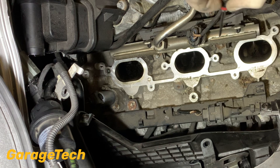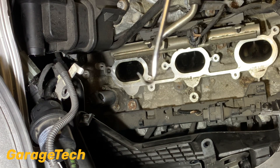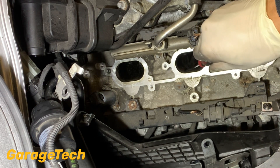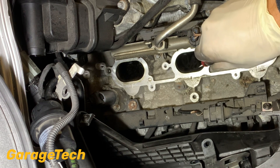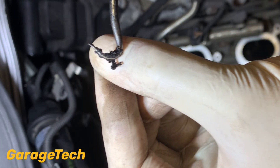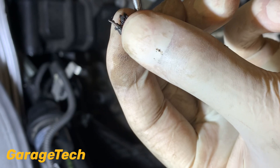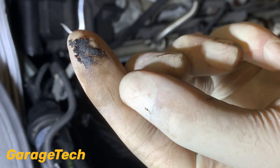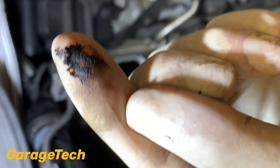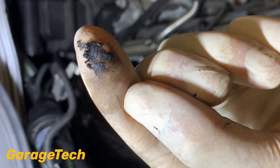Okay guys, it's going to be pretty difficult for you to see me scraping this out because it's so dark inside here, but basically what I've got is a pick like this just to help scrape it out. I want to try and scrape out the majority of the carbon build up because I don't want to put all of this stuff down inside the cylinder - if the valves are open this stuff's going to go down inside the combustion chamber. It's not going to cause major damage but you don't want this going down through into the cat, as it can start to damage the catalytic converter.